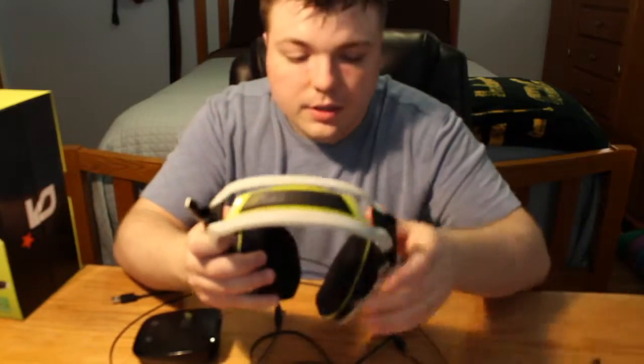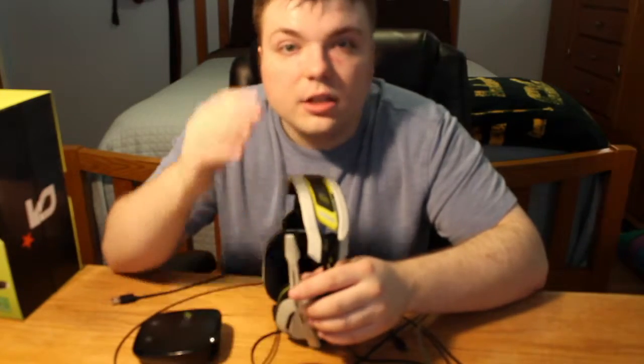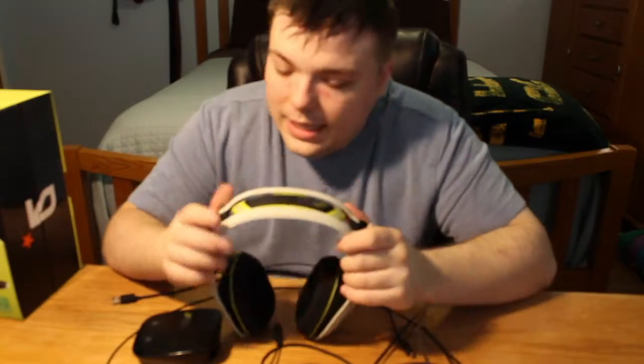The only other thing really to talk about is the headphone itself — how are these Astro A50s? There's been a lot of reviews online about the mic not sounding good or the headphone itself not sounding good, lots of things not sounding good. And I can put all those rumors to rest — I don't know whether they did an update before I bought this or exactly what happened, but these work amazing.